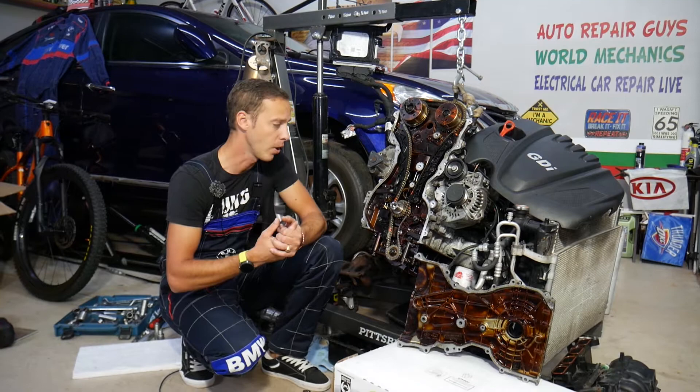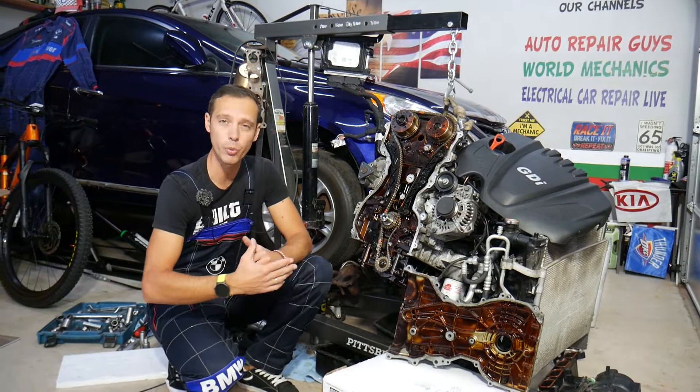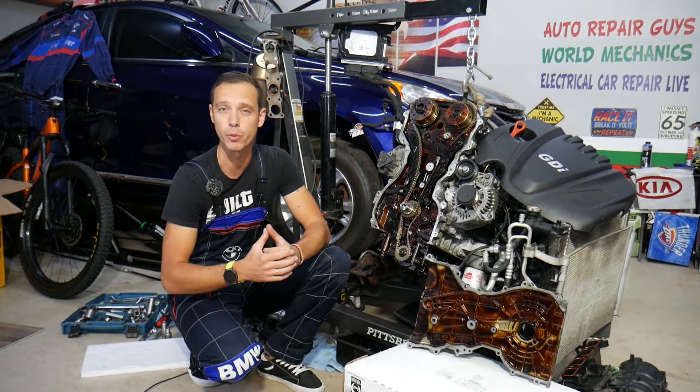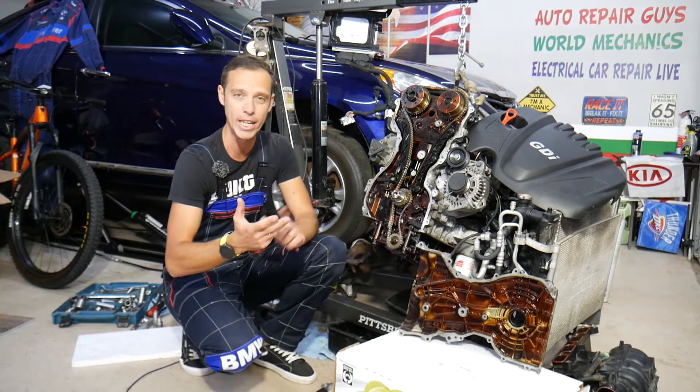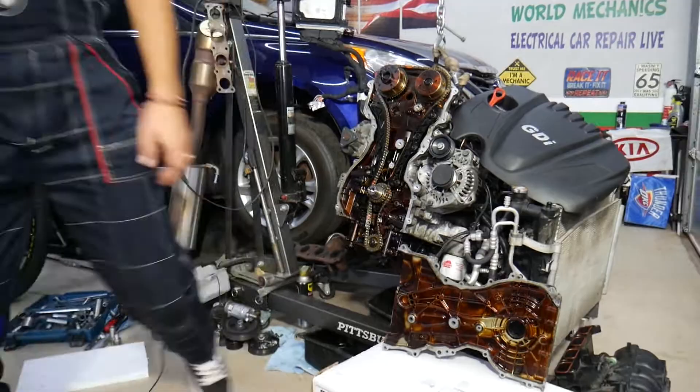Every single car we get in the garage, we try to make at least two to three hundred free repair videos, simply because our mission is to save you as much money as we can. Please subscribe and like the video so we can keep making these free videos. For timing chain components, tensioner, or any tools and parts for your Hyundai or Kia at a good price with quick shipping, check out the link in the description.